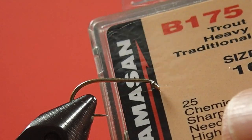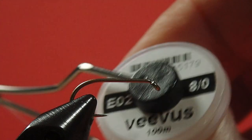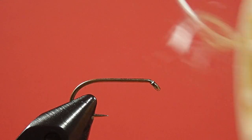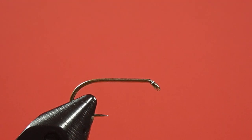Our hook today is a size 10 in a standard wet fly hook. Our thread is a white 8-aught. Our tail is teal, our body is white floss, our throat is claret, and our wing is mallard flank feather.